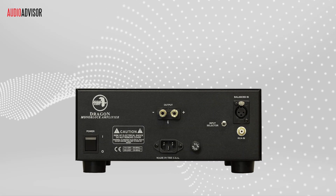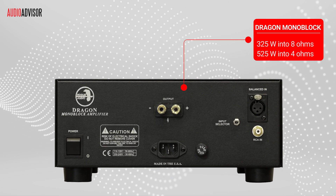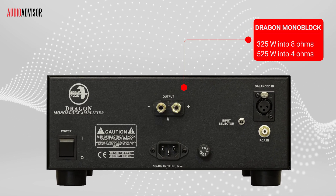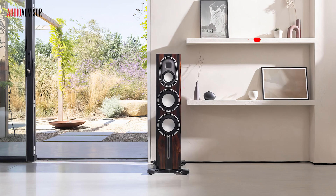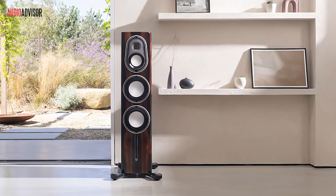Let's talk muscle. Each Dragon monoblock pumps out 325 watts into 8 ohms, jumping up to 525 watts into 4 ohms. In plain English, these babies can handle pretty much any speakers you throw at them, no sweat.